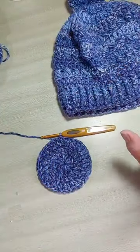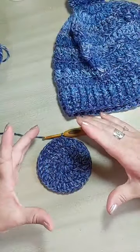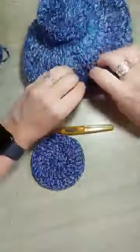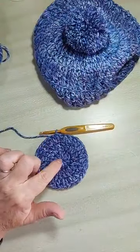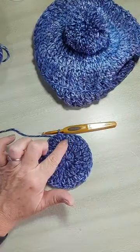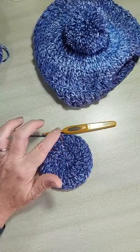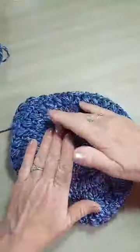Vamos lá! Deixa eu só reforçar aqui as cinco carreiras pra gente fazer um disco plano, que é o topo do nosso gorro. A gente tá começando por essa parte de cima. Confiram aí: primeira carreira — 14 pontos altos no anel mágico. Segunda — dois pra cada um. Terceira — um ponto e um aumento. Quarta — dois pontos e um aumento. E quinta — três pontos e um aumento. Aí, você vai ter um disco plano.